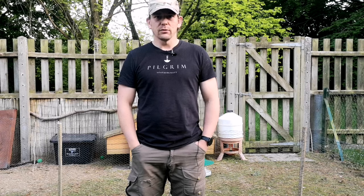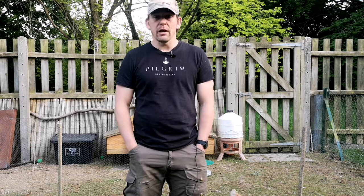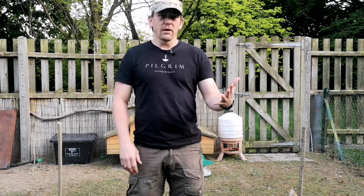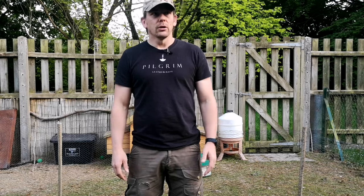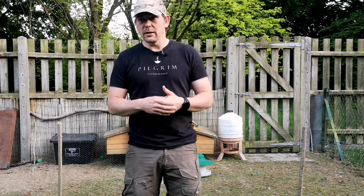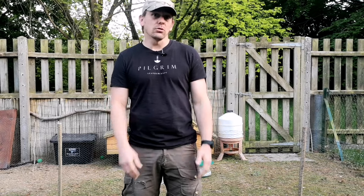Hi guys, Steve here from Steve Ailey Survival. I'm going to spend the next few videos, like a mini-series, talking to you about the EDC or Everyday Carry Survival Kit. This is a massively subjective topic — you could ask five different instructors and get seven different answers at least. So this is going to be my take on an Everyday Carry Survival Kit, the container that you put it in, and all the different items that make it up and how to use those items.